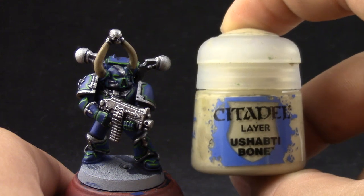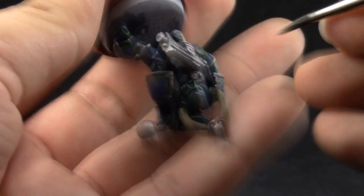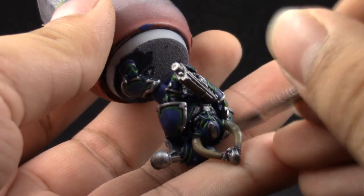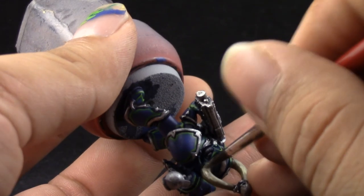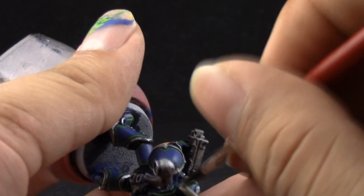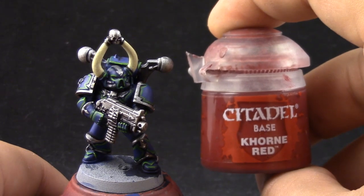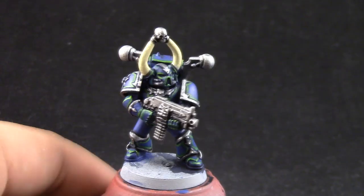Next I'm going to use Ushabti Bone, and I thinned it down a bit too much in this video so I had to apply like three coats, but it's better to apply thin coats than one thick one so that it looks even and gives a good solid coat. Just try to cover the whole bone area, leaving the edges on the previous color.